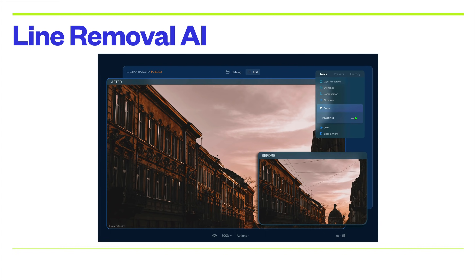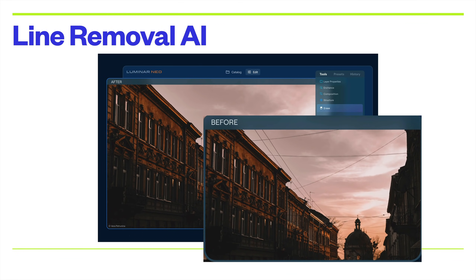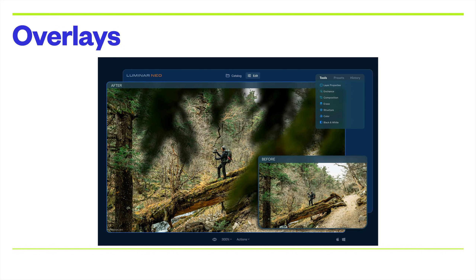Another thing that Luminar Neo is going to have is something called Line Removal AI. Again, it's just a flip of a switch and it will get rid of all the power lines that happen to be in an image. Here are a couple of examples. I think that's a nice feature as long as it works as advertised.